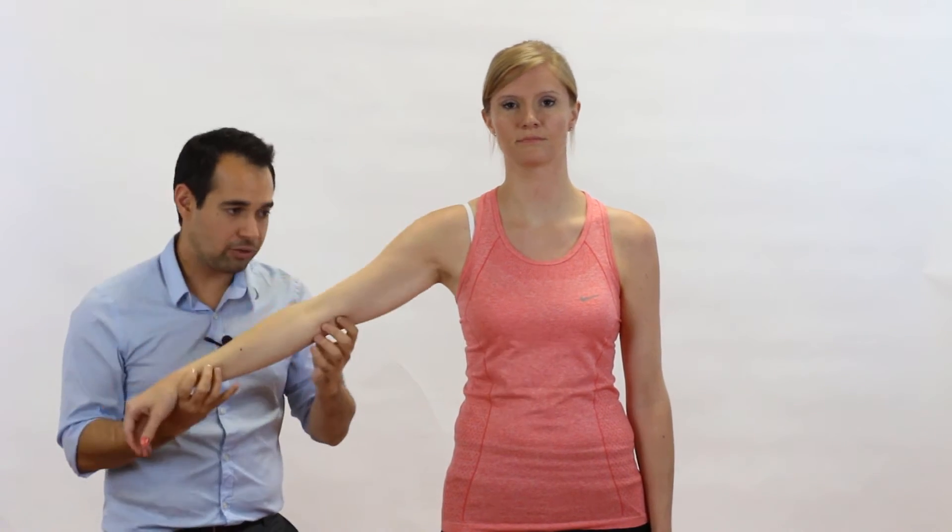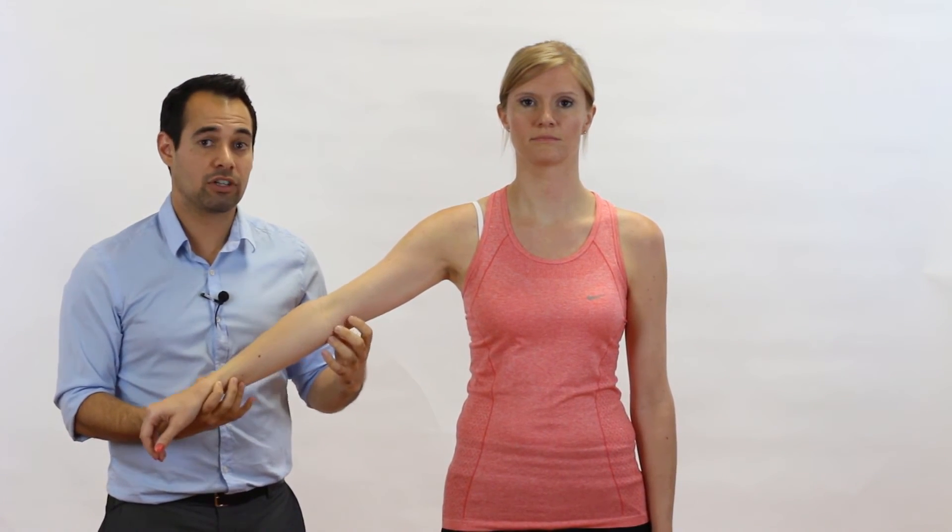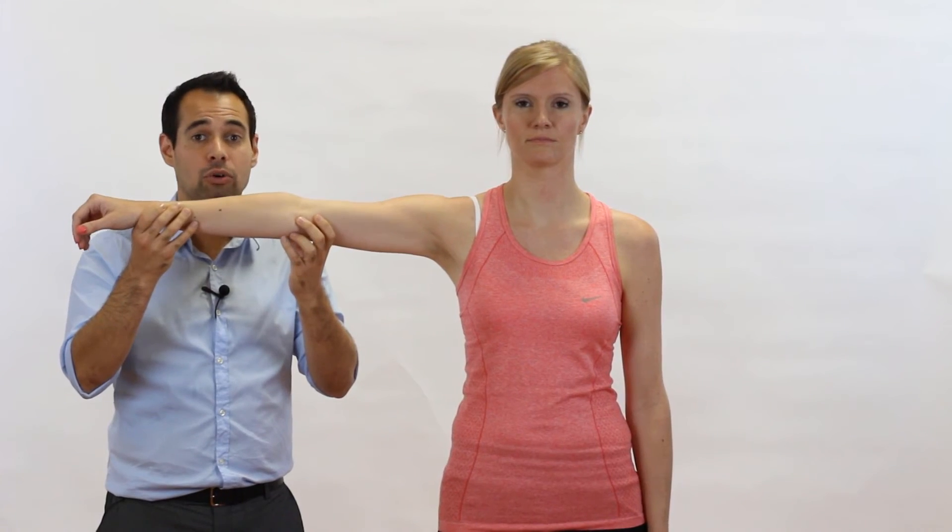Sometimes what you also see, if you're doing the variation when you ask the patient to hold it horizontal, is that they'll have a big bounce, and then they might be able to hold it at like a 40 degree range, for example. But they certainly won't be able to hold it at 90.